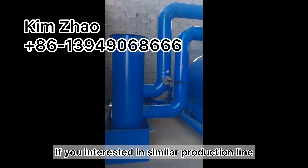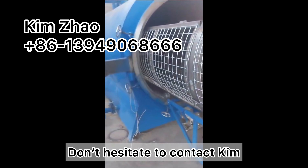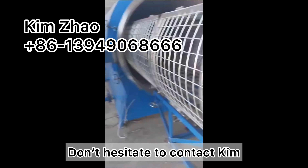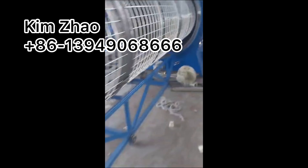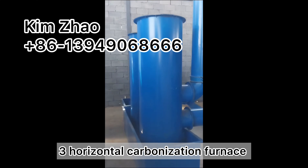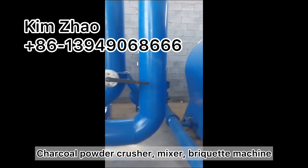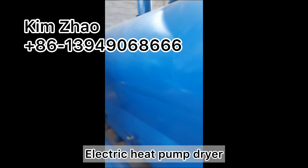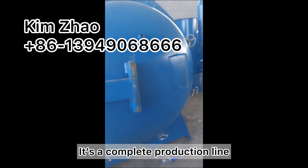If you are interested in a similar production line, or have requests for biomass processing machines, do not hesitate to contact us. This customer is using three horizontal carbonization furnaces, a charcoal powder crusher, mixer, briquette machine, and electric heat pump dryer — so it is a complete production line.